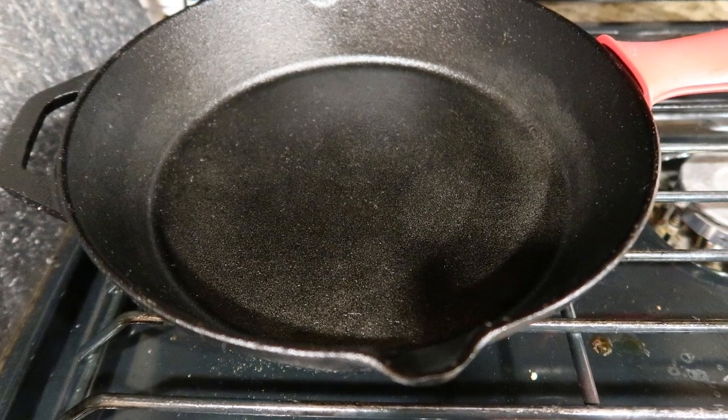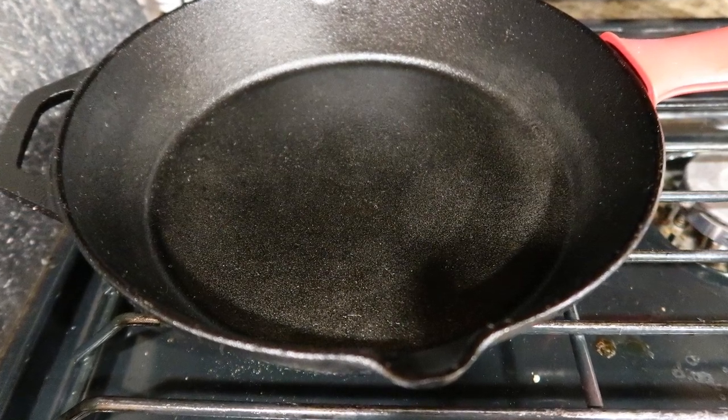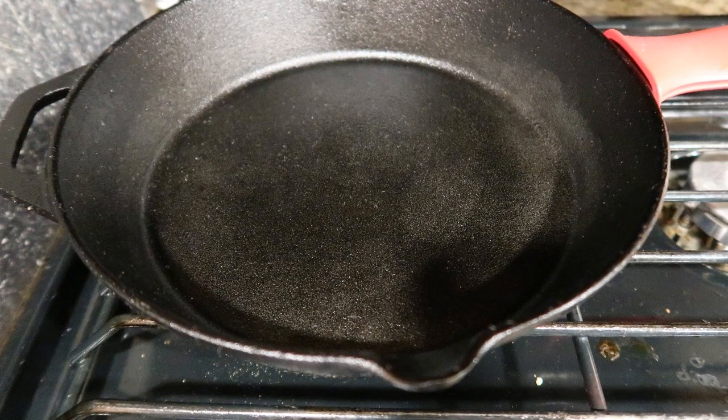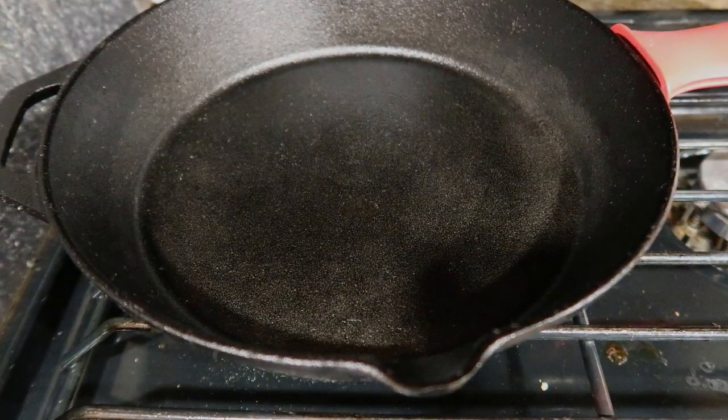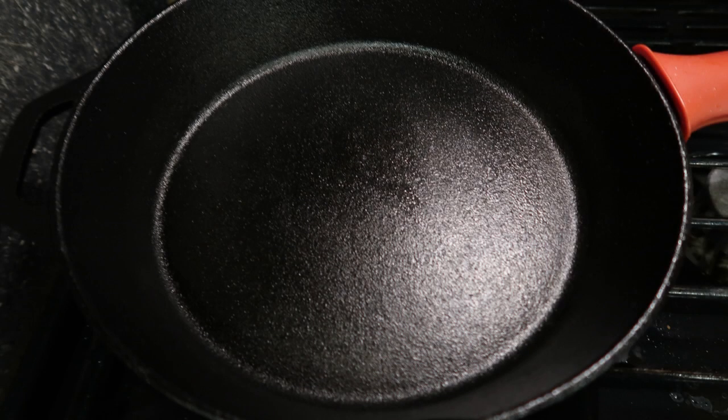This is the way my pan was and I ended up putting it on the stove, heating it up, putting some oil in the pan, and then wiping it out. I don't have my grill yet to use the oven part of it or the open part for seasoning.